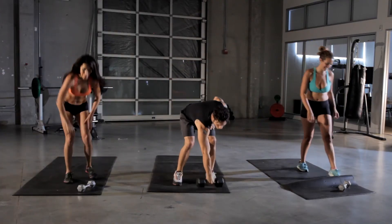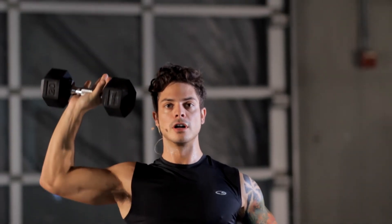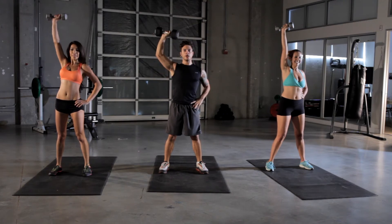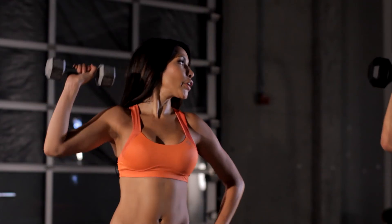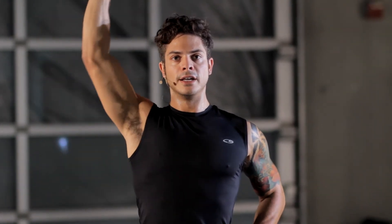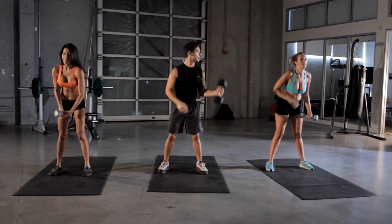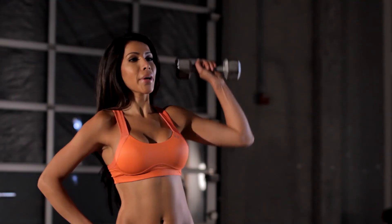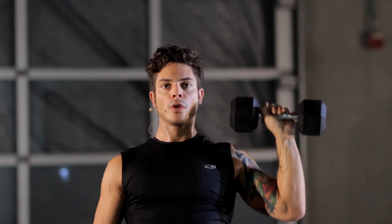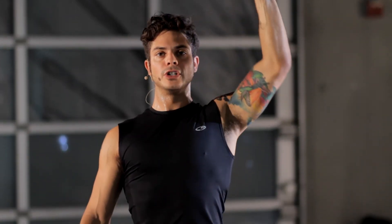Overhead press. Here we go — grab that weight, finish it off, nice and strong. Really control it on the way down. So many of us just let the weights fall down instead of letting your muscles do the work — you get way more benefits out of that. Five more seconds. Switch sides. Keep pressing, keep breathing. We're working out those deltoids — medial and anterior, front and middle.